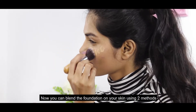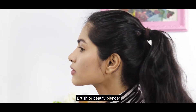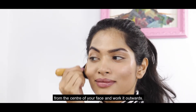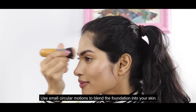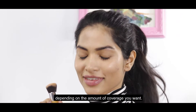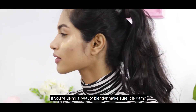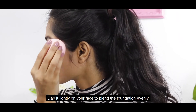You can blend the foundation onto your skin using two methods — a brush or a beauty blender. If you are using a brush, start blending from the center of your face and work outwards using small circular motions. Layer more foundation and repeat the same steps depending on the coverage you want. If you are using a beauty blender, make sure it is damp before using it and dab it lightly on your face to blend the foundation evenly.